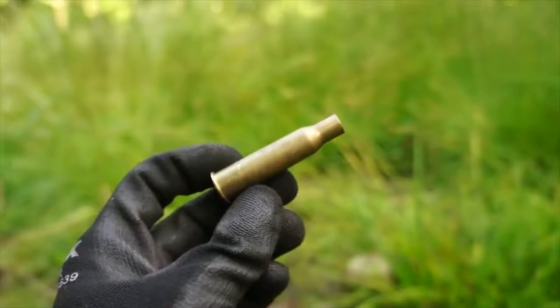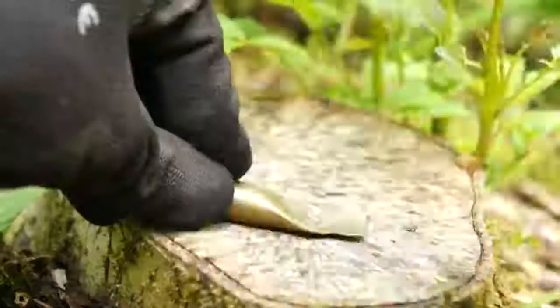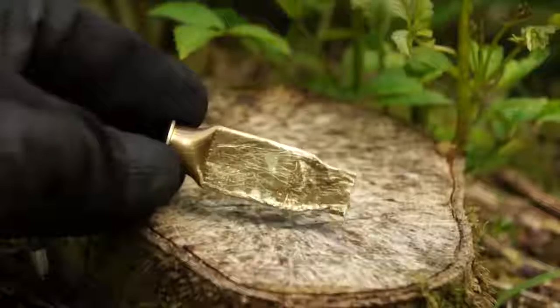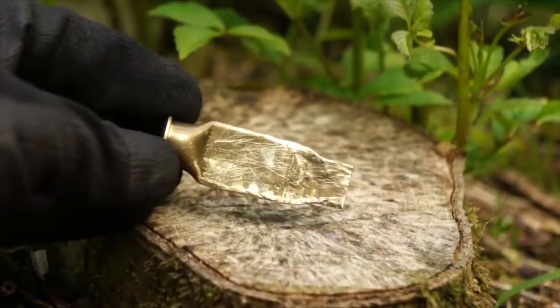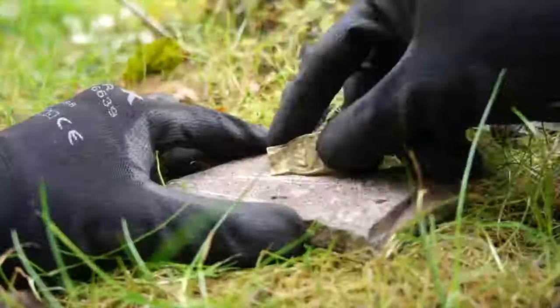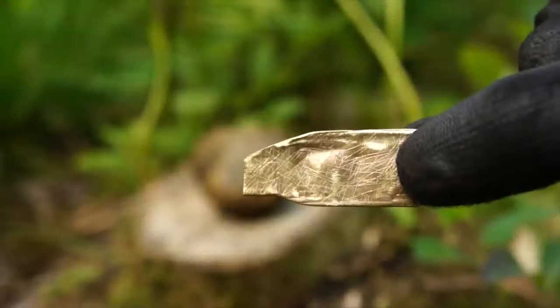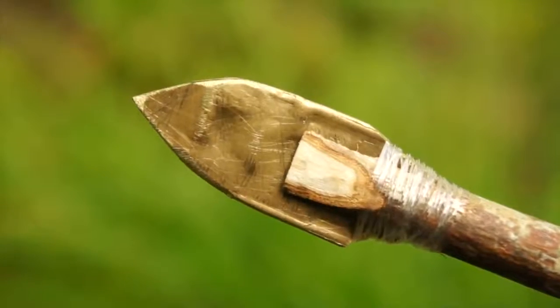Spent bullet casings can be repurposed into makeshift arrowheads. Just grab a large rock and pound the casing flat. Remove the uncrushable rim by bending the metal back and forth until it breaks off. And once that's all done and dusted, grab a coarse stone and begin grinding down and sculpting that metal into your desired arrowhead shape. After a little bit of elbow grease, you'll have a sharp and strong metal arrowhead.